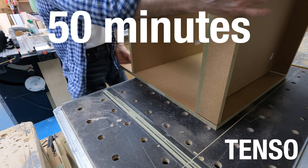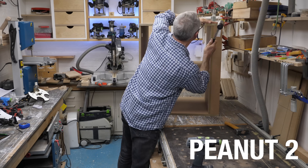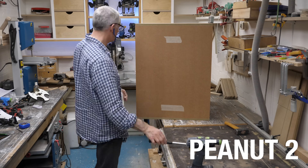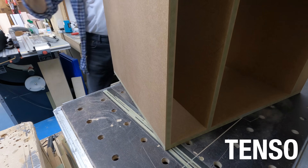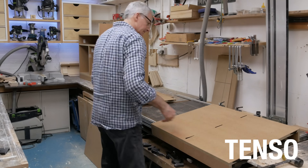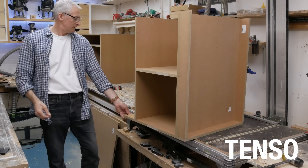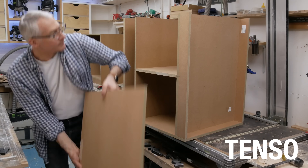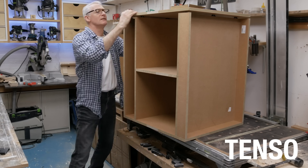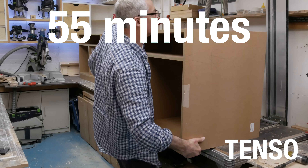As 50 minutes roll past, the Tenso carcass is coming together quickly now. But the peanut carcass is well on the way to being complete, and just a couple of minutes later it is. The Tenso carcass isn't far behind though — until this happens. Let's try that again, taking extra special care when it's turned onto the base. Pretty much dead on the 55 minute mark, it's all clipped together, upright and in one piece.